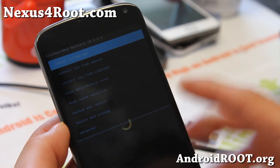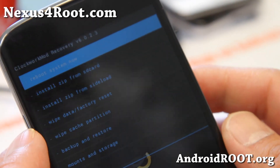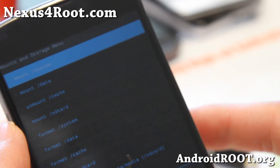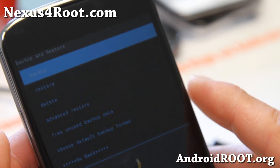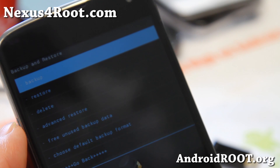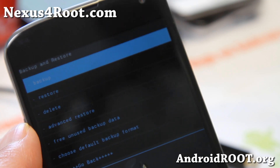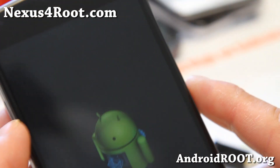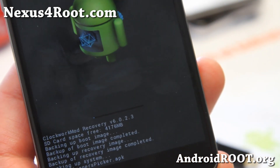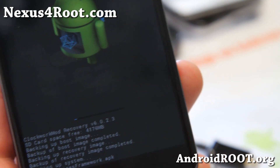The reason I showed you that is in case you end up in a boot loop, you'll know how to get into ClockworkMod Recovery manually. But you can also use ROM Manager. So here, all you're going to do is go to Backup and Restore and hit Backup. Make sure you have enough space — usually a backup ROM is around 200–300 megabytes. So make sure you have enough space. I'm going to go ahead and back up. It will start backing up and show you — I have 4 gigs left and it's probably going to take about 200 megabytes. If you have a lot of apps, that could be a lot more.